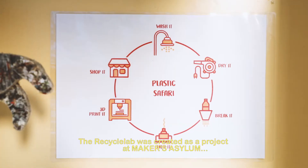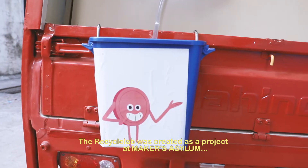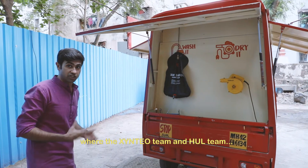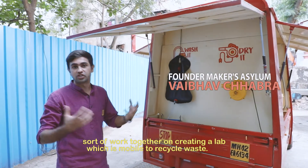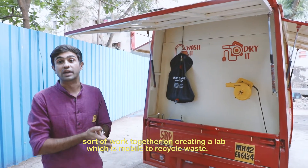The Recycling Lab was created as a project and made as a startup where the ZenQ team can work together for creating a lab to recycle waste.